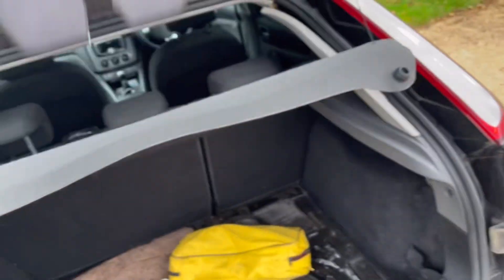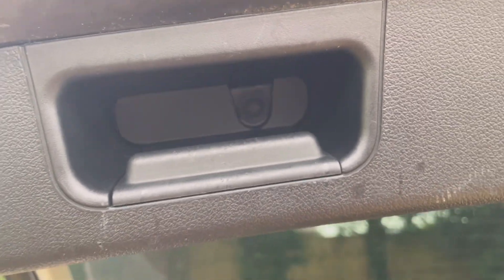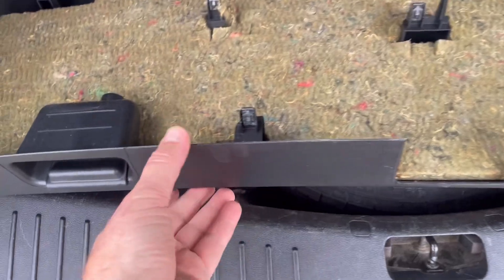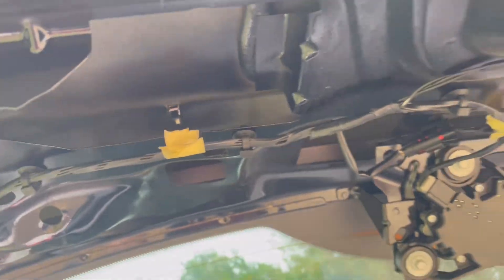Start off opening the boot and you've got torx screws there as well. We're going to undo them and that trim should just come off. Once you've got the torx screws out, this literally just pulls off — it's got these clips and they just go into the holes in places like that. It just literally pulls off.